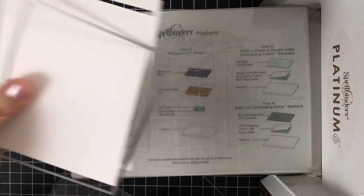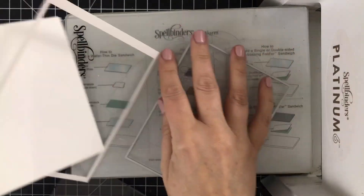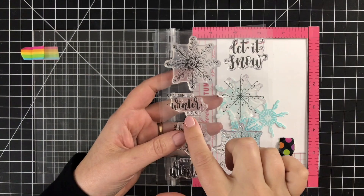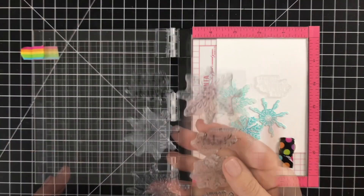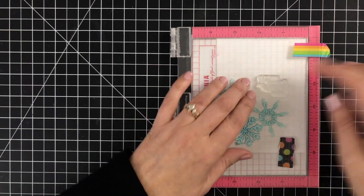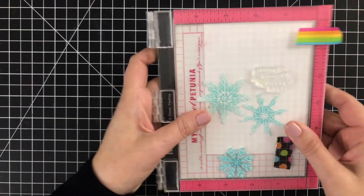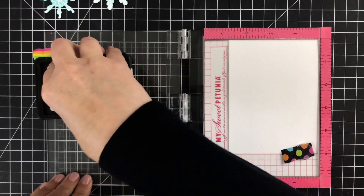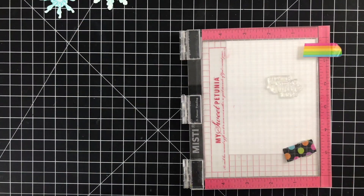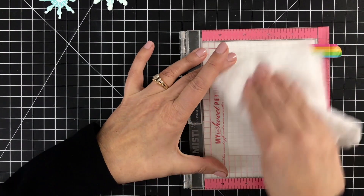Next I'll cut out a card panel using one of my favorite die sets — this is the A2 Layers die from Waffle Flower. It has different sizes to help you cut out different card panels. Now I'll take this panel to stamp my sentiment. I'm going to use 'Sending Winter Hugs' and I've arranged the snowflakes where I think I want them to go, so I can stamp the sentiment nestled right in with the grouping of snowflakes.